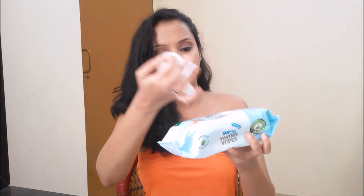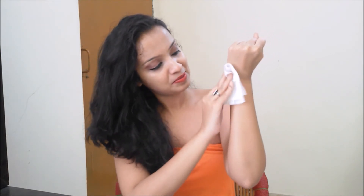I'm taking out one — it comes out so neatly. The fragrance is very fresh. Excellent! You can use this as a makeup remover as well. Everything comes off and I have some stains over here too — yes, these are excellent as makeup remover wipes.